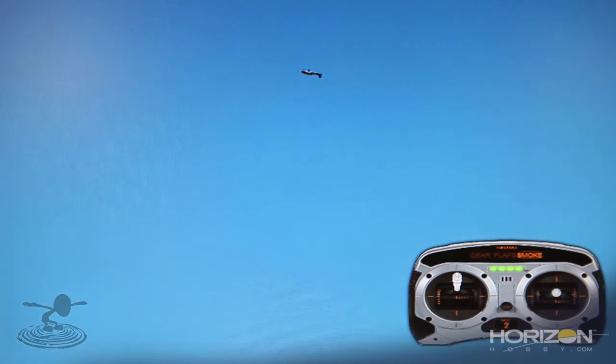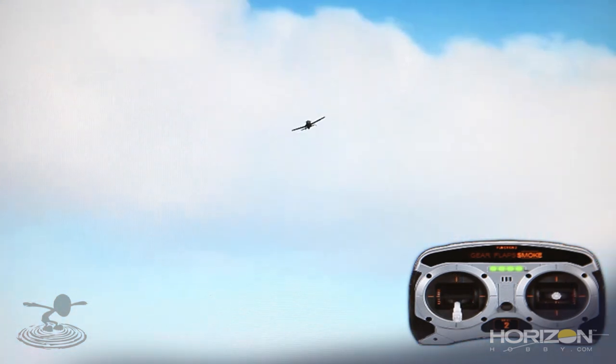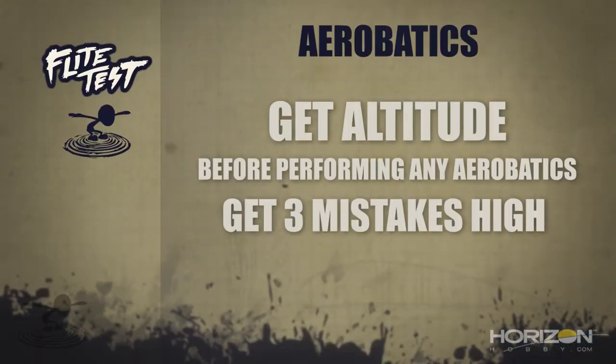Practice your maneuvers — practice your loops, practice your rolls, then go to inverted flight and examine all the different aspects of combining those three maneuvers. Let's recap. For loops: you need elevator, rudder or aileron, and throttle — a three-channel airplane can do a loop. Pitch down a little to gain speed, pull up, and once you get to the top decrease your throttle and start decreasing your back pressure ever so slightly. Continue the loop out and level it. Always have altitude as your friend — three mistakes high for all of these. Too much speed and too much control input can hurt your airframe.